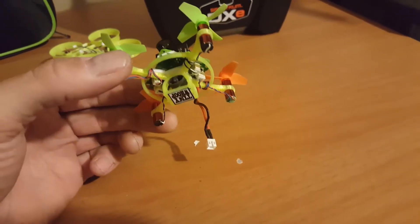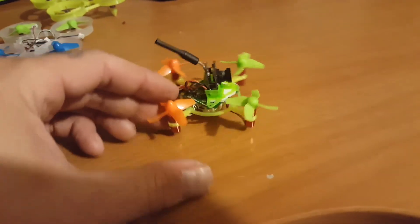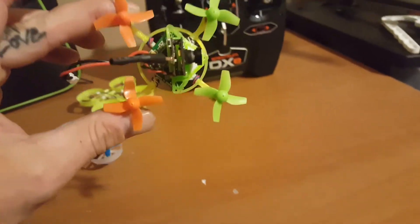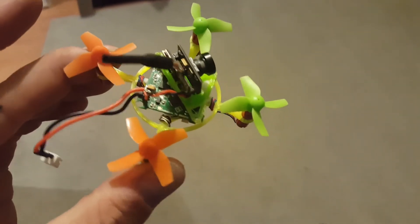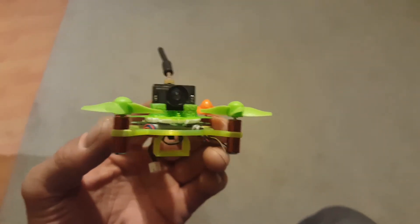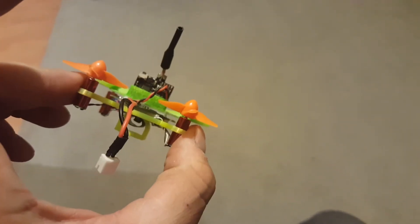I'm just going to slide a battery into this thing in a little bit and take it for a flight. I am absolutely impressed — this thing is unique, it just stands out. You bring this to a tiny whoop party and people are going to say, 'What in God's creation is this funky little thing?' I can't wait to see it fly.